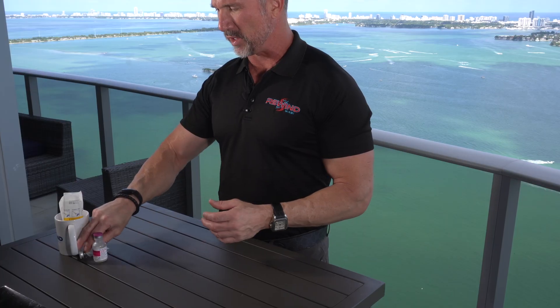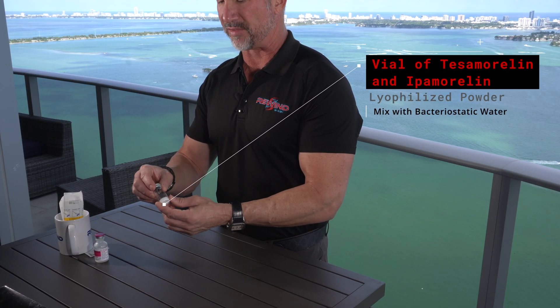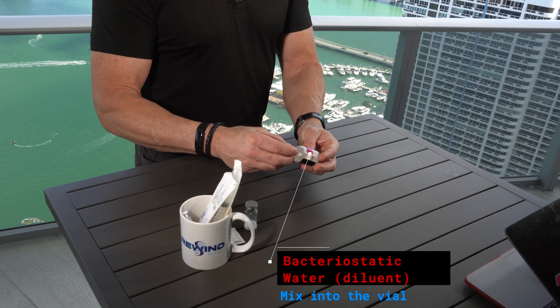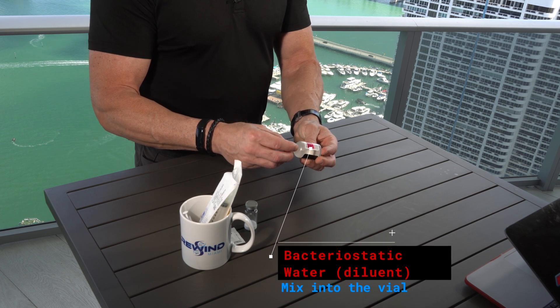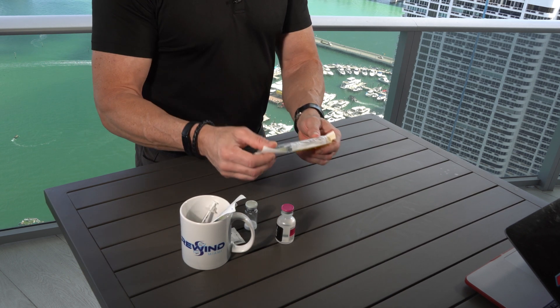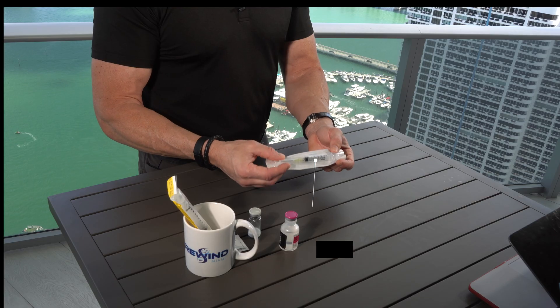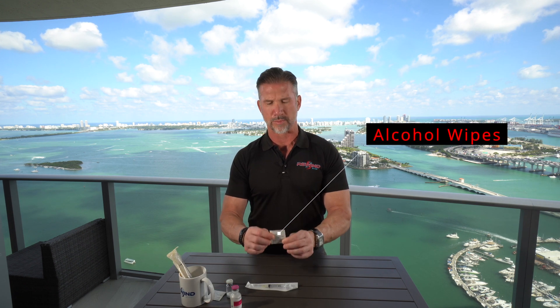For mixing this vial, we need a couple of different ingredients. We need the vial itself, which comes lyophilized — so there's a powder which contains the substance. We then need a diluent, which in this case is bacteriostatic water. We also need a mixing syringe; sometimes a large one is required, but in this case we can get away with a smaller mixing syringe and needle. And we need alcohol prep pads, because we always want to clean off the top of these vials to make sure they're clean.